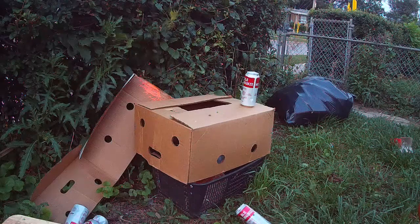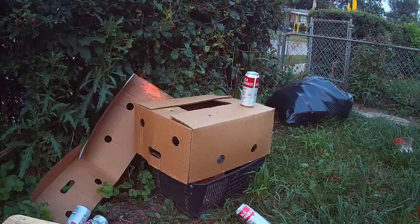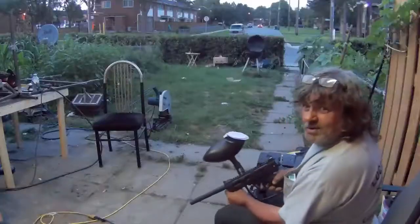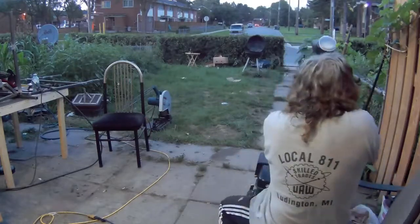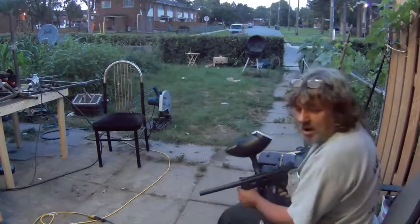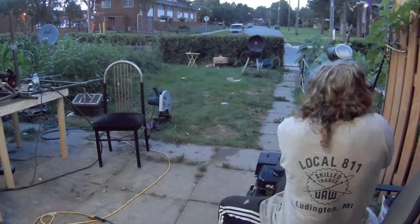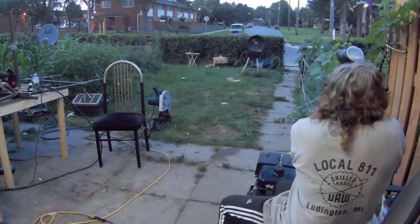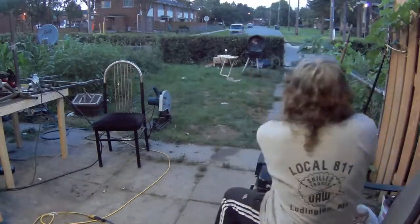Buddy, stop! Okay let me just see what it does to my barbecue. Hold on, I hear a car. Buddy, move, move, move! Okay let's see what it does - buddy, upstairs!